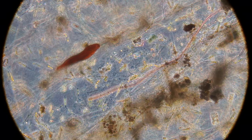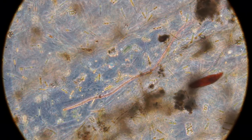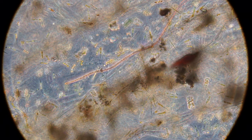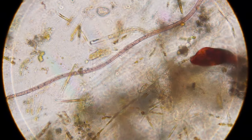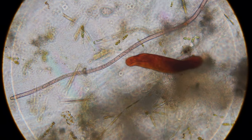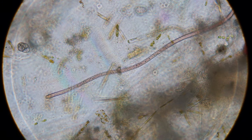This might be a cyanobacteria potentially — this kind of red string thing. Let's get a closer look and see if we can see some individual cells. Yeah, I'm pretty sure that this guy is a cyanobacteria.